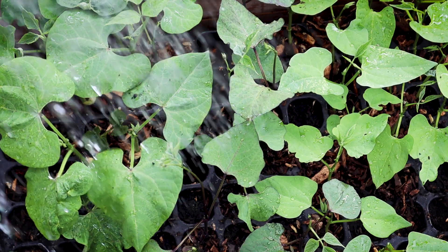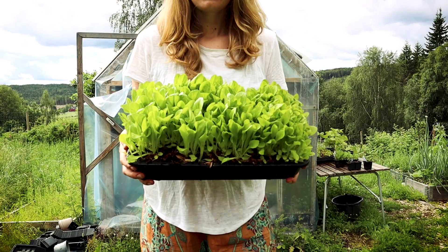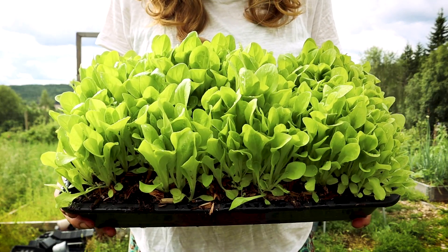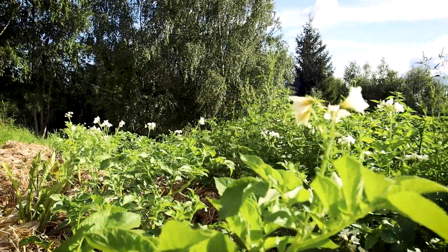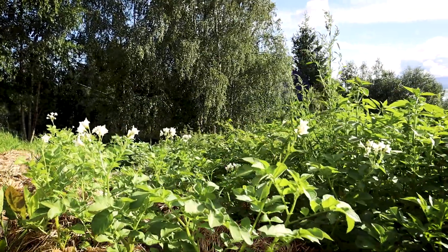That round of planting thankfully succeeded, but it also meant that a few of our vegetables like beets, swiss chard, beans and root vegetables like carrots and parsnips are a bit behind schedule. Luckily we will have plenty of rain in July and the long days and good sunlight here in the north will help them catch up.